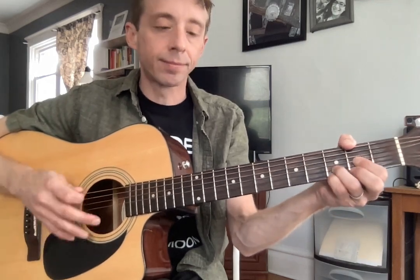Here we go. One, and two, and here we go. One, rest. Rest. Rest. One, rest. Two, three, one — keep repeating. One, two, three. There's your triplet. One more time.